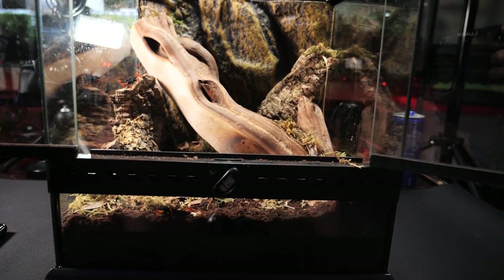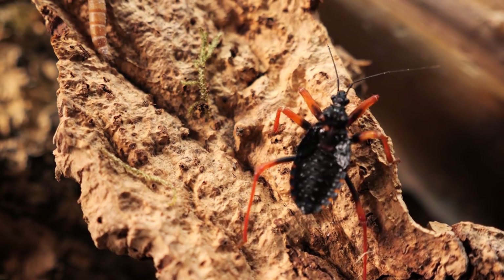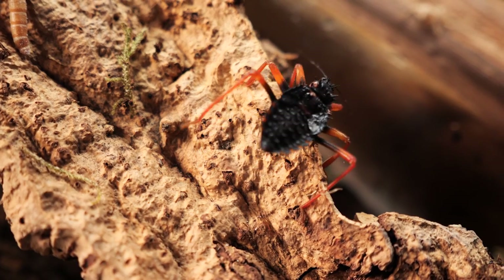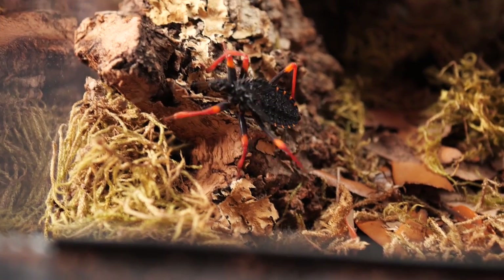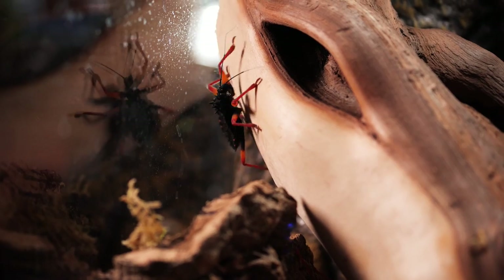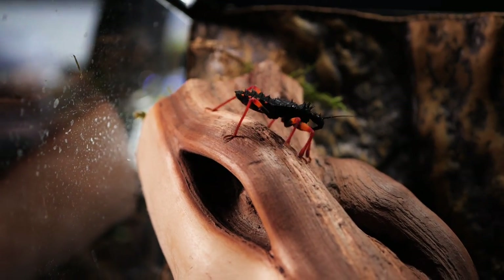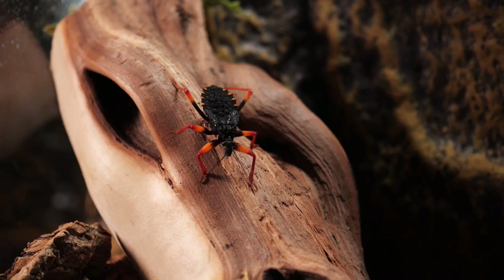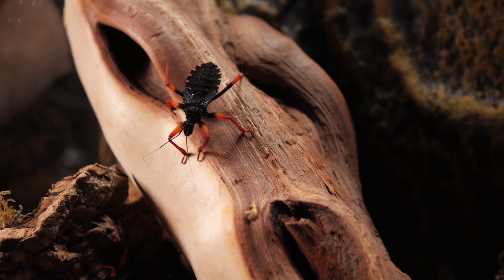The other communal I have is very similar — these are my horrid king assassin bugs. I've not had as much luck keeping these as I have the white spotted. Originally I had eight of these specimens and I am down to just four or five. They seem to be a little more cannibalistic, even though I feed them all the time. So what I've done for both of these communals is moved them into a larger enclosure, and I'm hoping that's going to allow them to thrive.